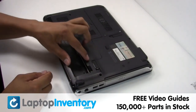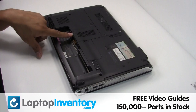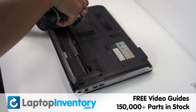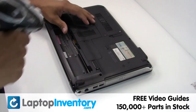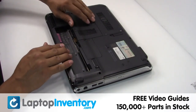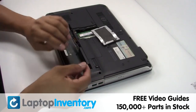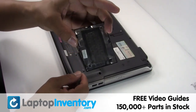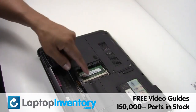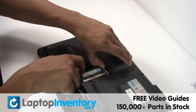Remove the laptop battery. Remove the RAM card.